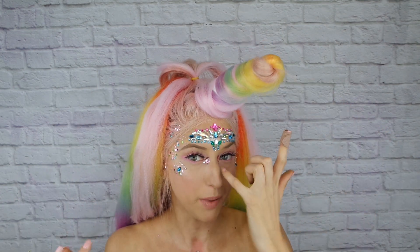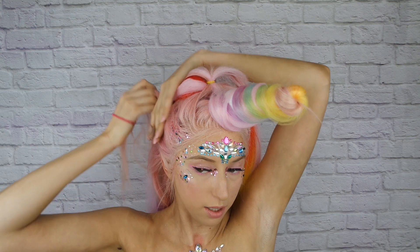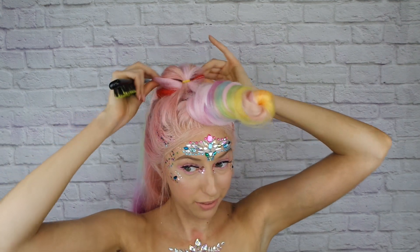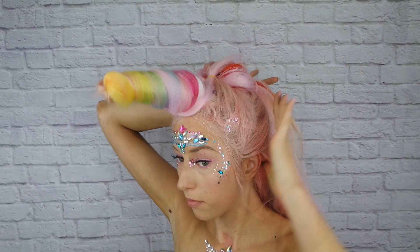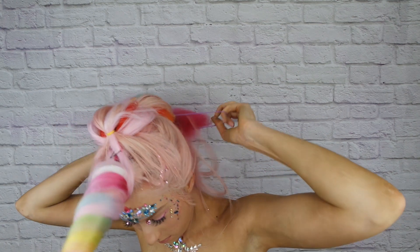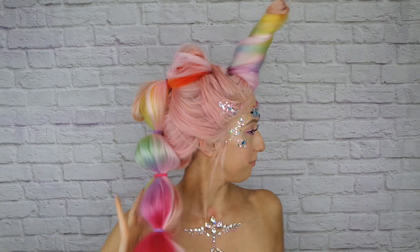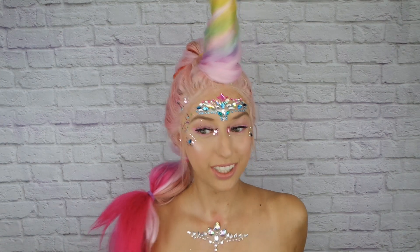Now that we have the braiding hair locked in place, we can start building the bubble ponies. Take the next section of hair down and add it into the next bubble. Once you have your next section in place, you can start to fluff up your first bubble to give it a little more volume, then continue on. Just keep adding more bubble sections, and when you get to the bottom fluff them all up a little bit for more volume.